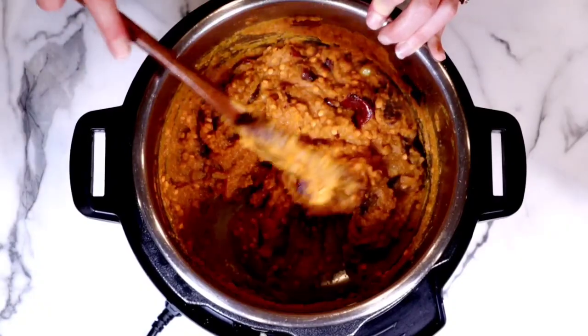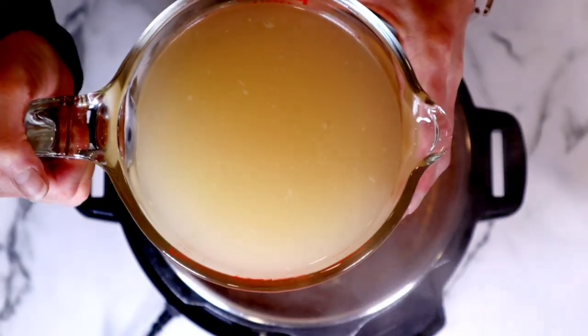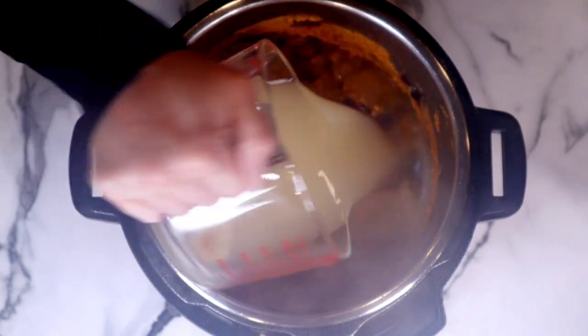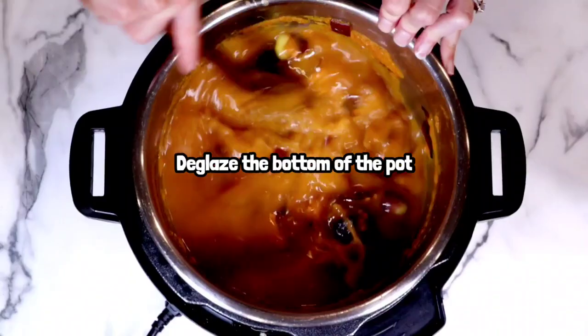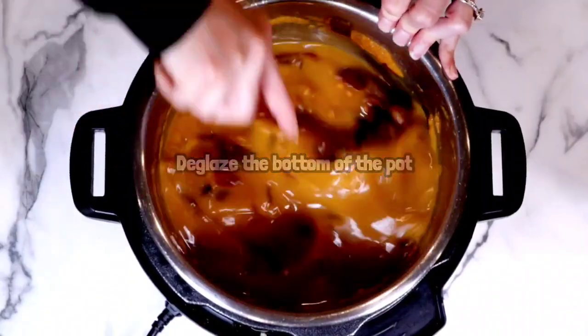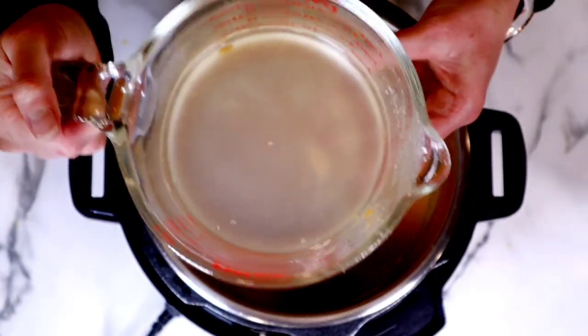Next we're going to add in our broth. I'm using garlic broth — I love using garlic Better Than Bouillon because it adds so much flavor to the soup. Alternatively, you could use a veggie stock or whatever kind of stock you like, but if you have garlic Better Than Bouillon, I highly recommend giving it a try. Add that broth right on in. This is the time when we're going to really deglaze the bottom of the pot — this is very important. You have to deglaze the bottom of the pot so nothing is burned on the bottom. Do not skip this step. Next, add some water and stir that together.